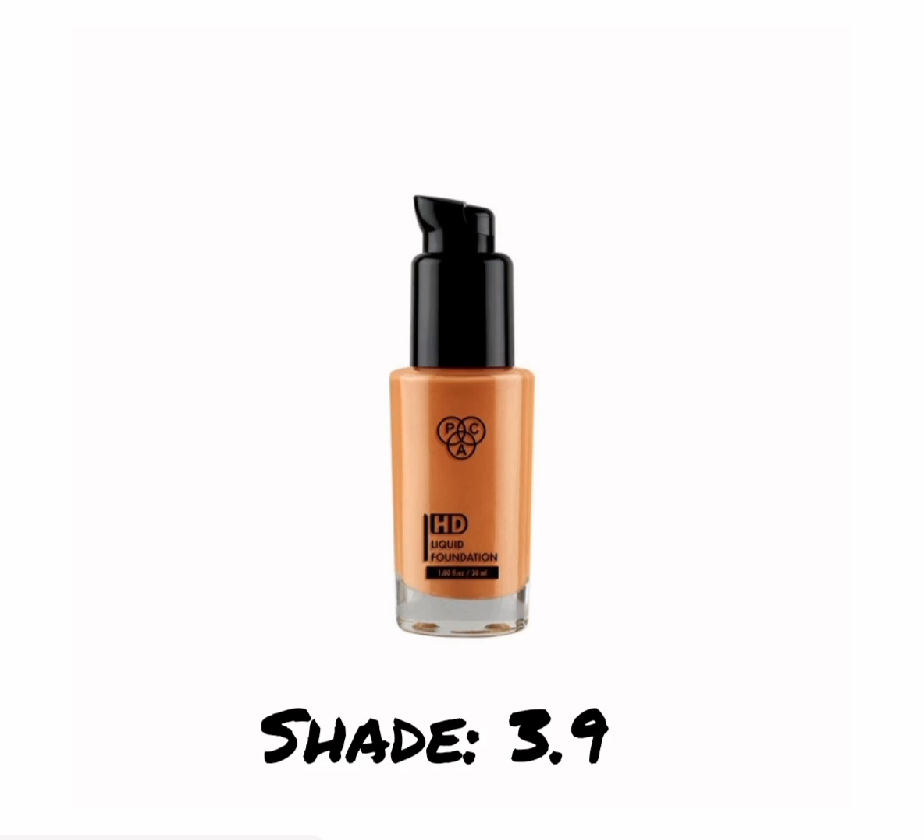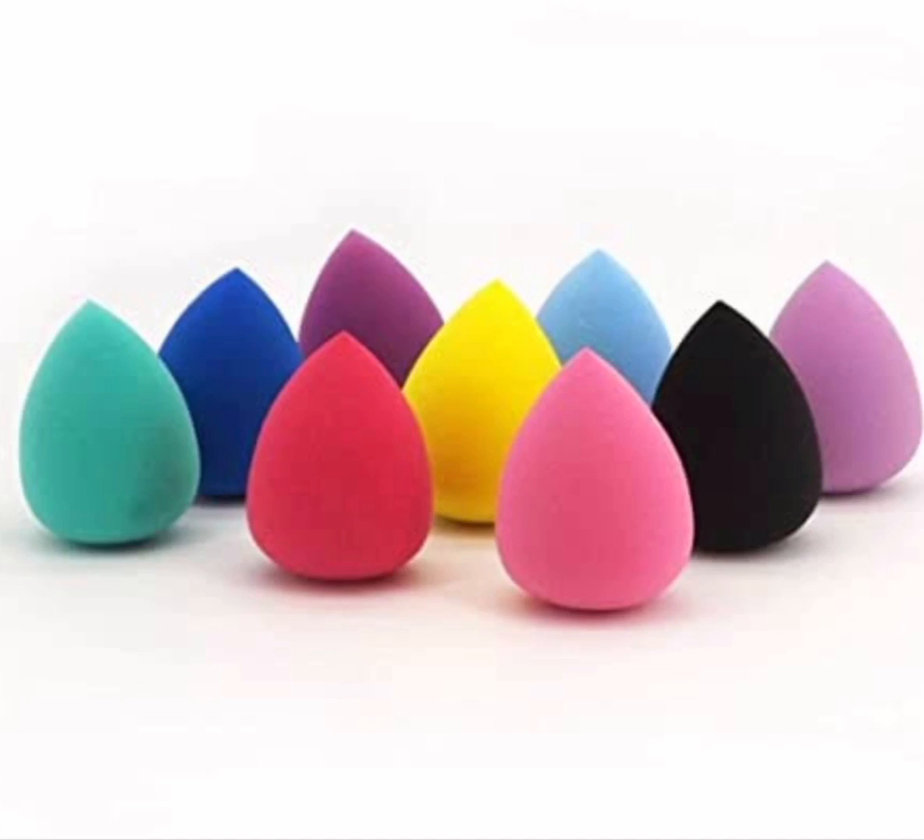For foundation, I'm going to be using the MAC HD Liquid Foundation in the shade 3.9, and to blend it I'm using a damp beauty blender. As you can tell, with this foundation your skin looks naturally luminous — it gives you a light to medium buildable coverage, which I personally love.